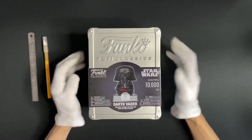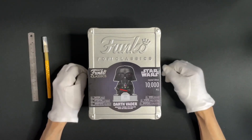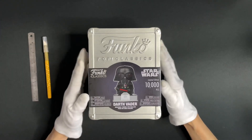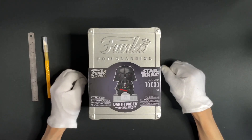Today we have a very special unboxing to present to all of you. We've just gotten our hands on one, so we want to do a quick unboxing to see how special it is. This is what we'll be unboxing this week: Pop Classics Star Wars Darth Vader from Funko.